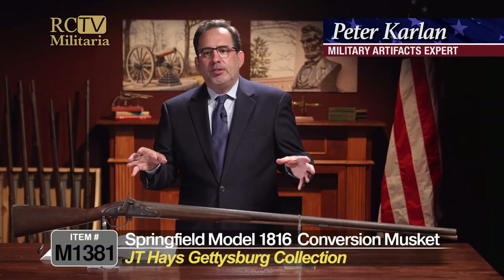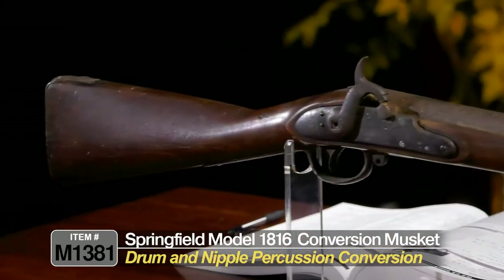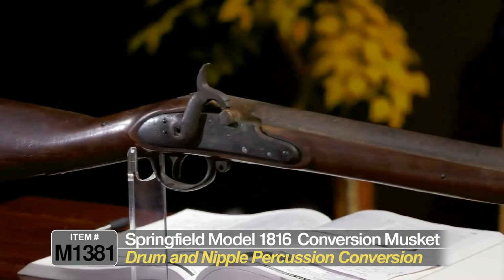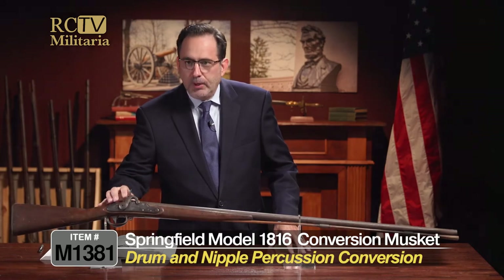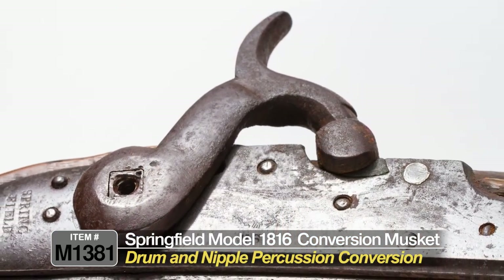This is a model 1816 Springfield musket that was picked up off the battlefield by J.T. Hayes in 1863, and this one has a lot of unique characteristics. This gun actually started its life as a flintlock musket and was later converted to percussion — you can tell that because if you look on the lock plate here you can see what's called a drum and nipple percussion conversion.